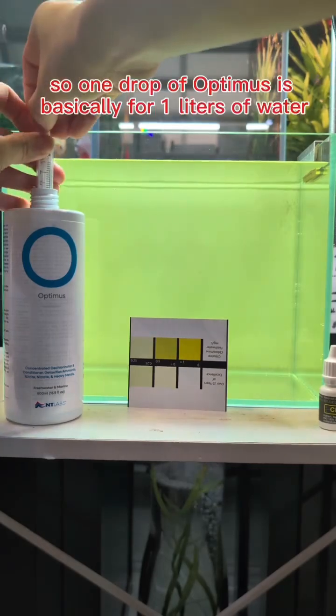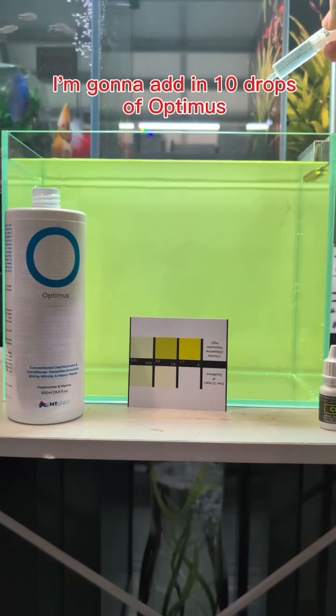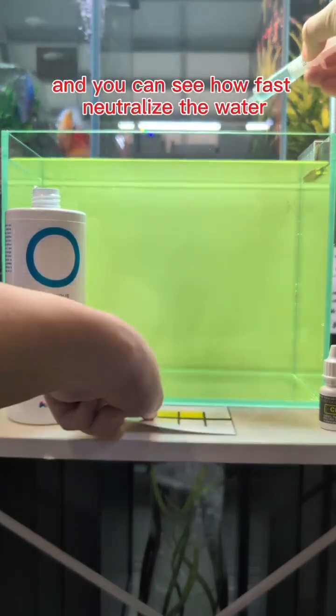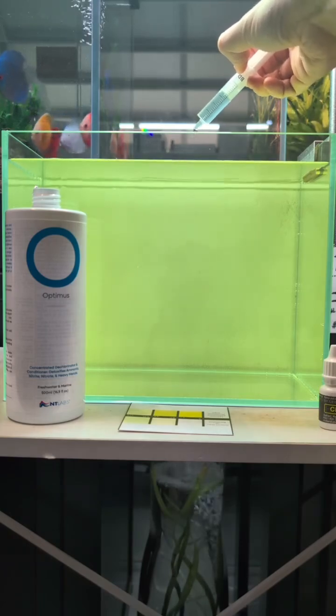One drop of Optimus is basically for 1 litre of water. So I'm going to add in 10 drops of Optimus, and you can see how fast it neutralizes the tank. 1, 2, 3, 4, 5, 6, 7, 8, 9, 10.